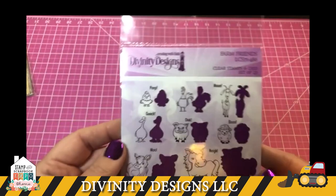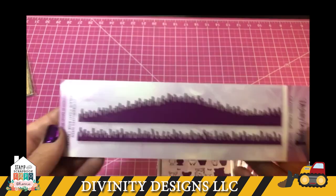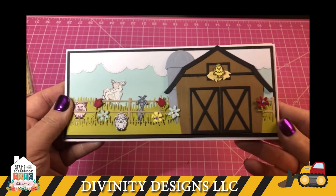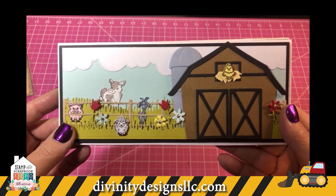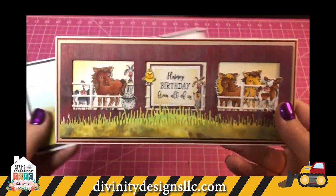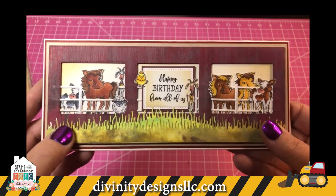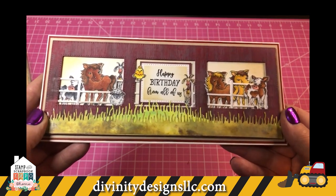Then we have a set called Farm Friends with different animals, and they all come with the dies. Here's one of our slimline grasses — we also have three other different grass dies on the website. These two cards were made using dies from our new slimline collection; you can find those on the website under slimline dies. This background die is called the pierced window frame die — it creates cute little openings to add your little animals in there along with the grasses.